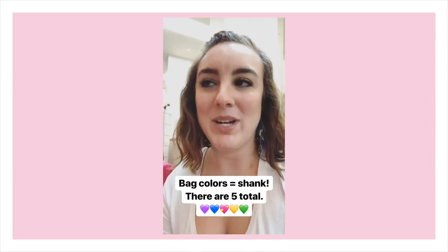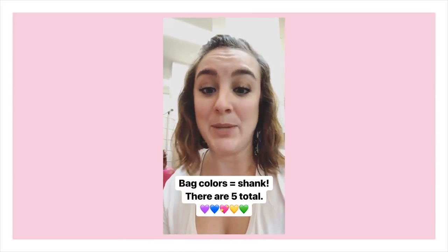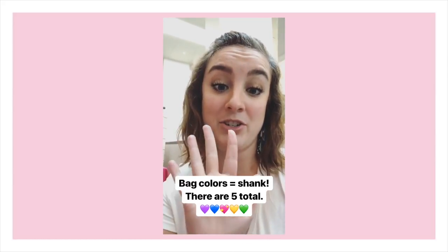All the different colored bags that our pointe shoes come in tell you what flexibility your shank is. We have a different colored bag for each different shank that we make, and there are five different shanks that we make.